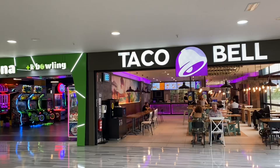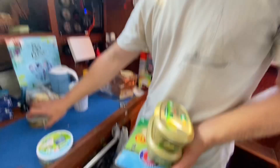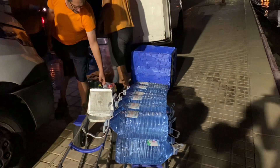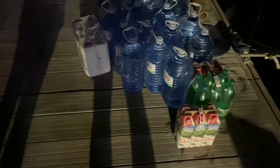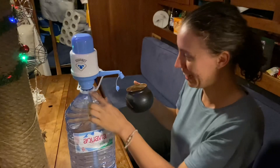We went to Hippodino to buy all the fridge stuff, some bread, and things we didn't get at Carrefour yesterday. Dennis is our fridge master — he can store everything in our little fridge. We got our provisioning stuff, and all of that is going into the boat. We got this pump and we're super excited — it fits perfectly on the water bottles we bought.